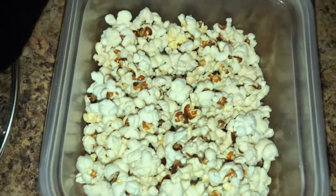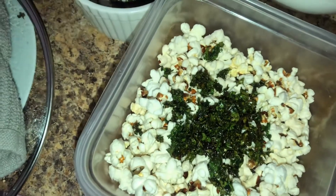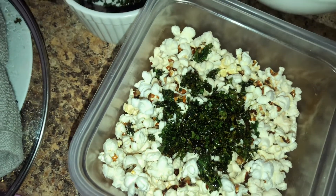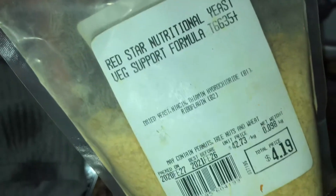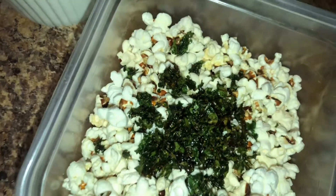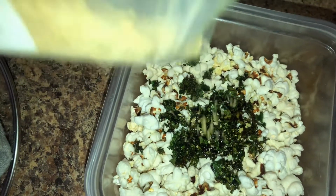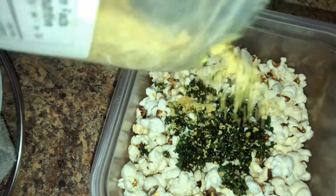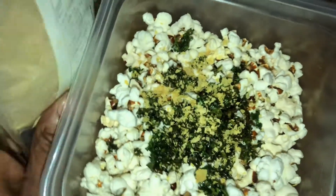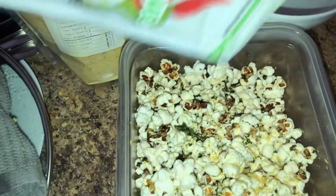In this bowl I have a small portion of popcorn. I'm going to be adding the kale and a little bit of nutritional yeast, which gives it a cheesy flavor — you don't need to add too much of that. I've also decided to add a little bit of cayenne pepper.